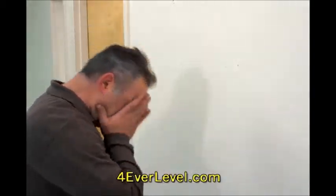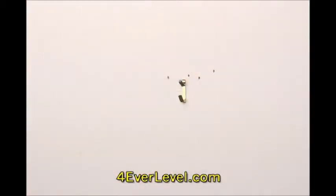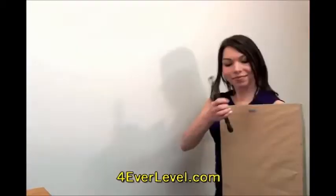Has this ever happened to you? Eliminate mistakes and forget all those measuring devices. Now there's Forever Level's new picture hanging hook system.